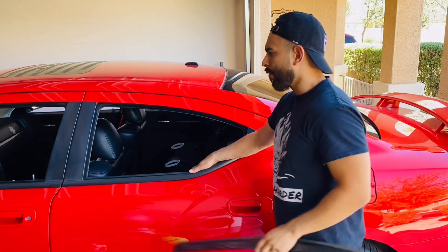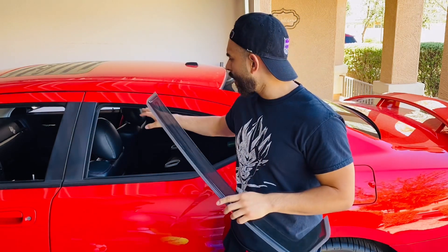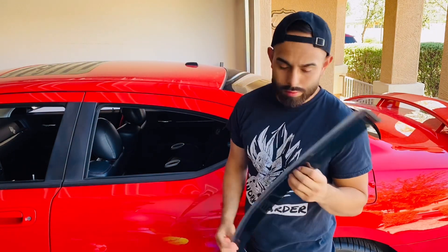Alright guys, we're going to start off with the rear rain guard here. It appears that these don't even have any 3M tape to peel off and stick on, because they're going to go on the inside right here. So it should just be a slide-in install. That's about it — let's just try it out.